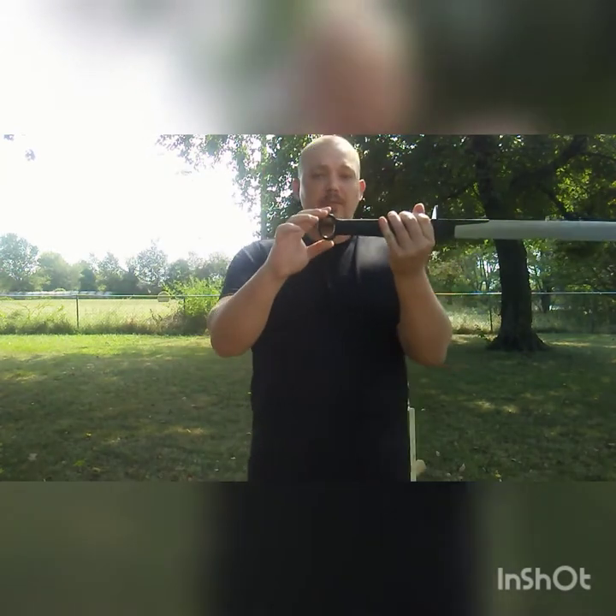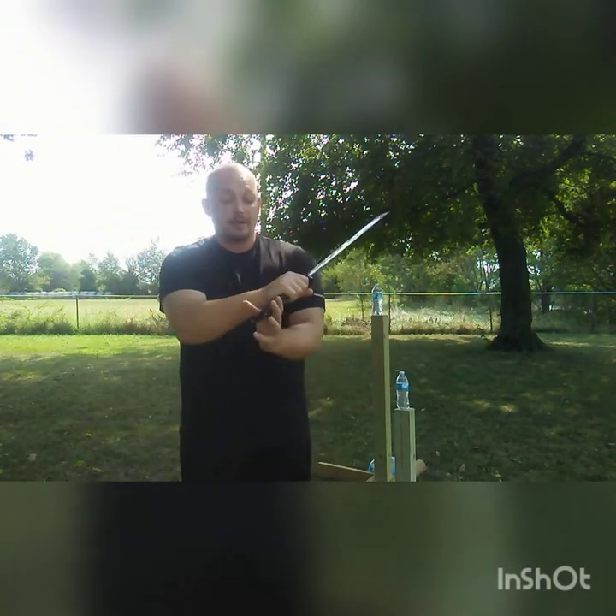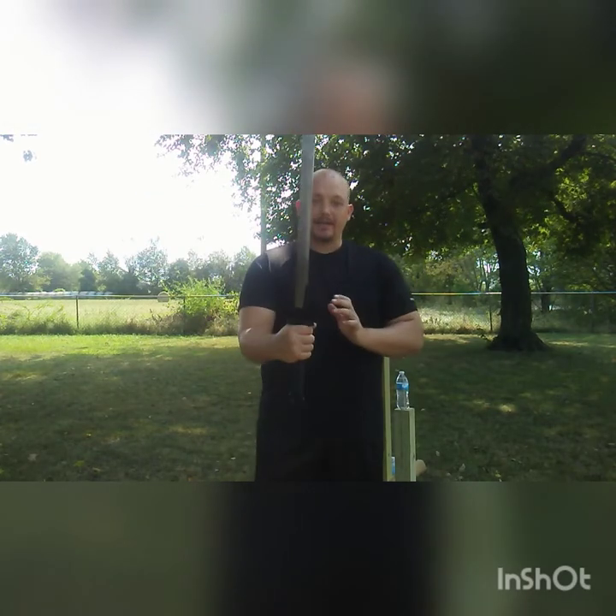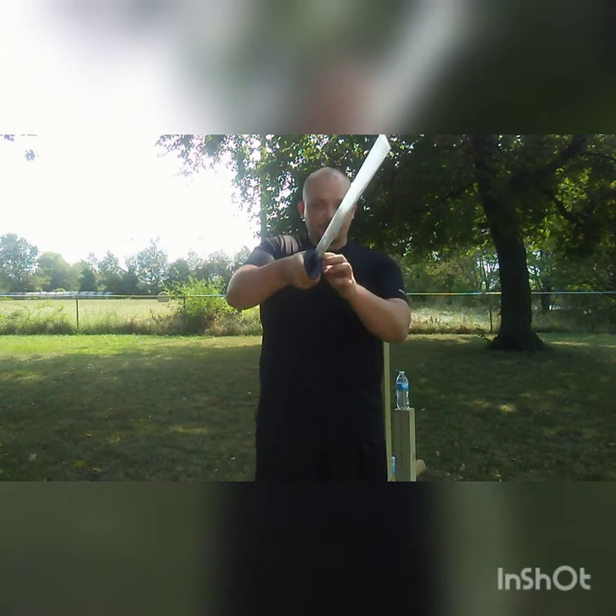Starting with the ring pommel — at this point in the Song Dynasty, I believe this was just a carryover, just the thing to do, so there's not much to say about that. The bing, or handle, is very nicely shaped with a very oval profile that fits the hand extremely comfortably. Whether this is a one-handed or two-handed saber, I'll get into that a bit more later.